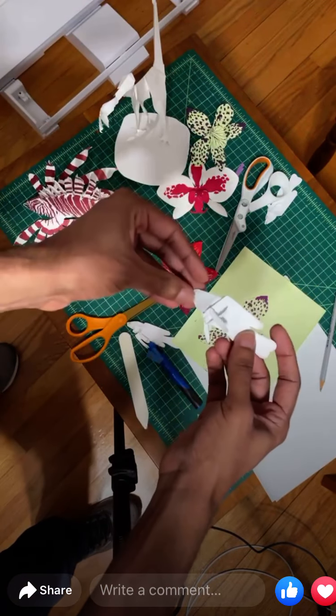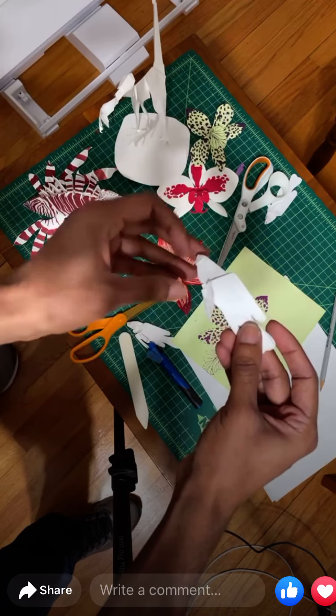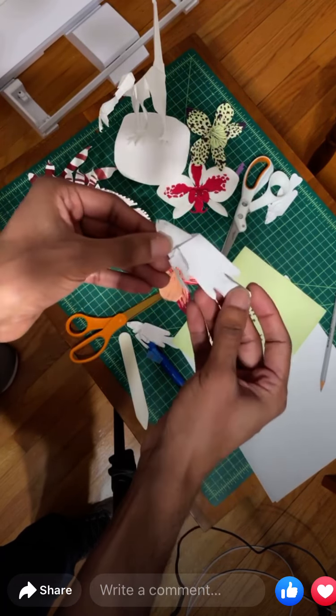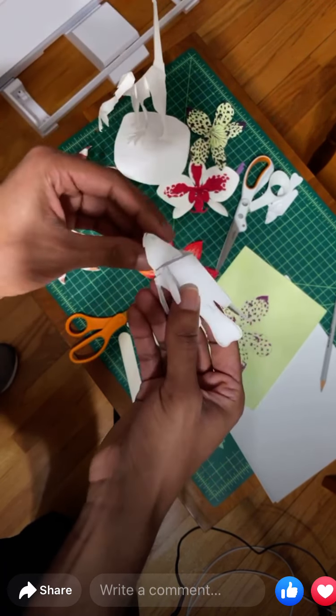Here you can see some mock-ups of another fish called a royal gramma that I was making. I often use plain copy paper to work out the shapes.